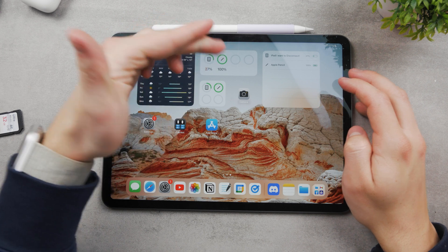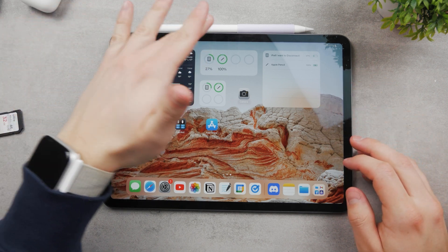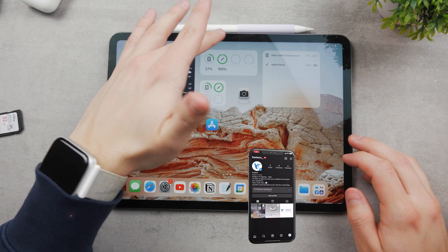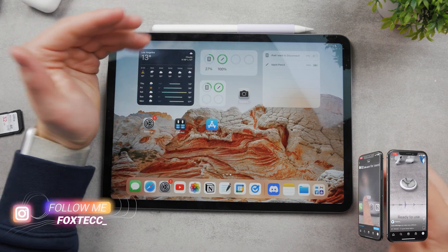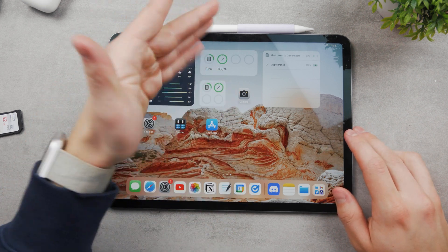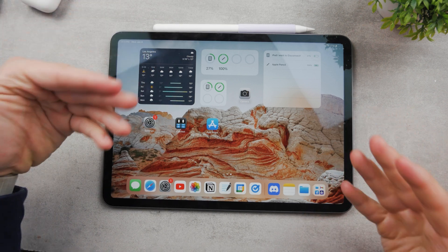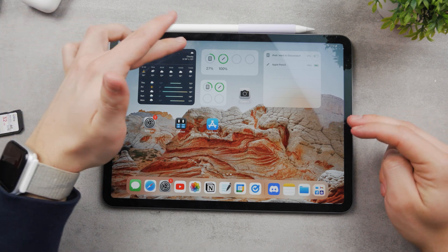To charge it up, just place it to the side of the iPad, and you can see that the battery is now being charged. In your case, when the Apple Pencil does not work, it may happen that you connect it here and nothing pops up — no indicator of charging, nothing. In that case, you need to wait at least a day while the Apple Pencil is connected.